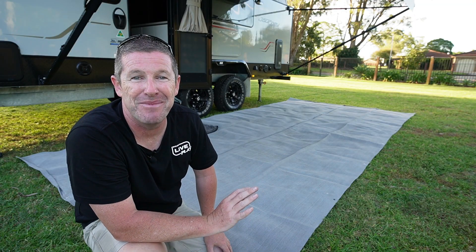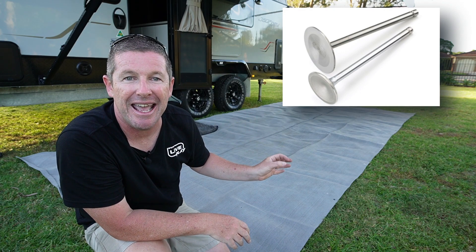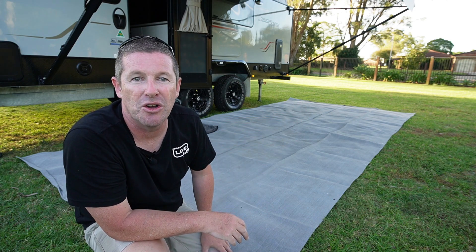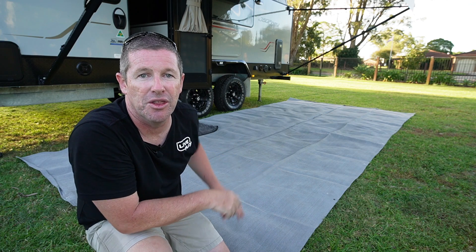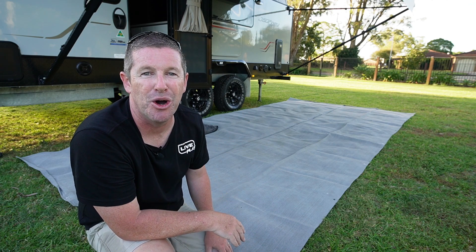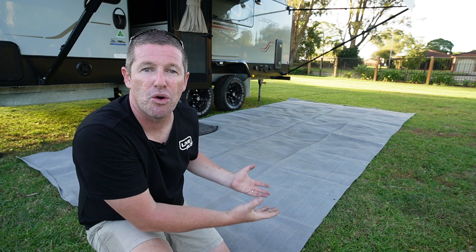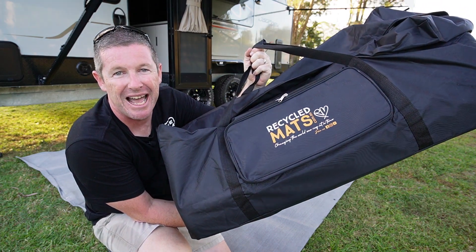One trick my dad gave me from tent camping years ago is using engine valves through the eyelets of the mesh to keep it secured down onto the ground, as opposed to pegs which can stretch things out. The round top of the valves works incredibly well — they've got a short stem so they're easy to pull back out. In really dusty environments where fine dust pours through the open cell nature of mesh mats, that's where recycled mats come into play.